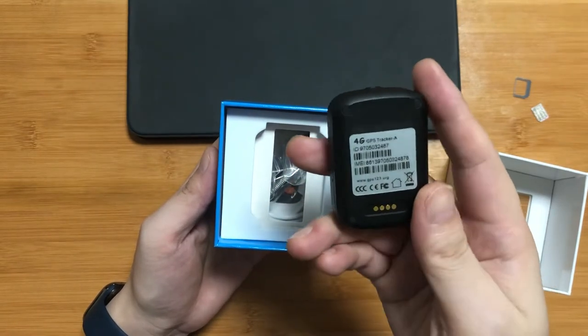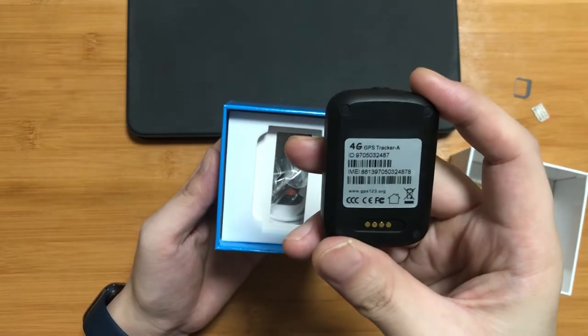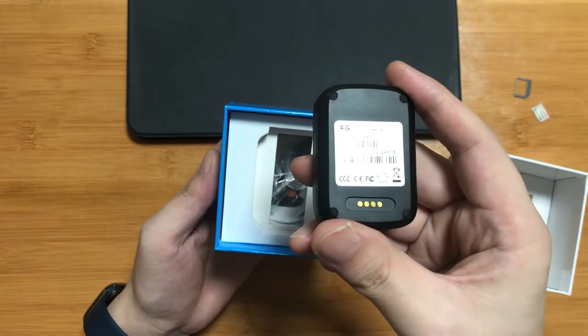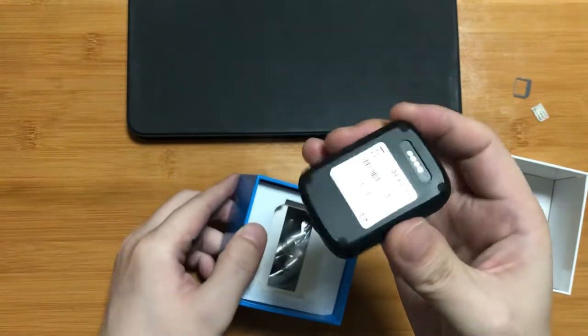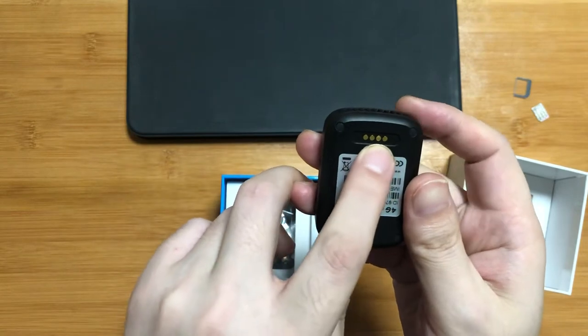On the back label, you can see the device ID number, IMEI, and a website for GPS tracking. You can also find there are some pins for charging.